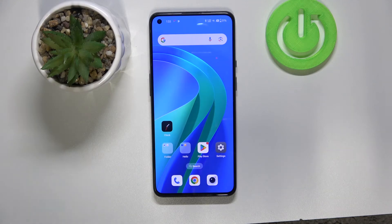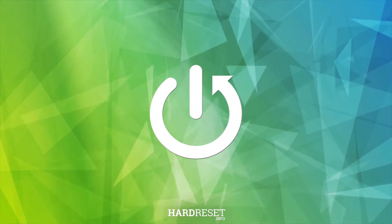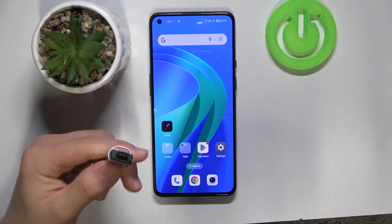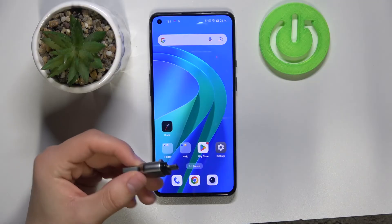Hi everyone, welcome back to Hard Reset Info channel. Today I will show you how to connect a pen drive to your OnePlus 9 phone. As you see, I have the phone and pen drive ready — mine is USB-C.